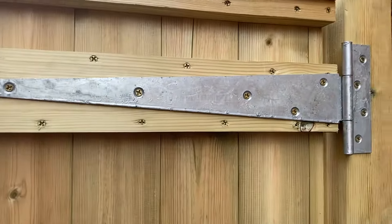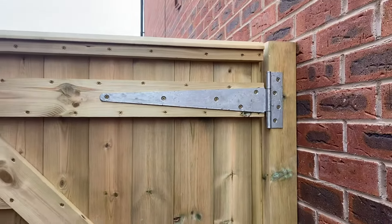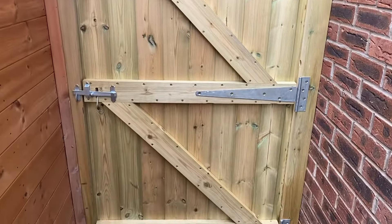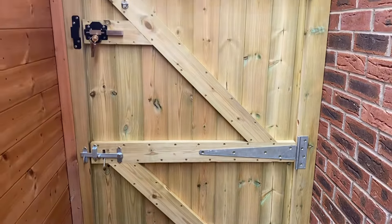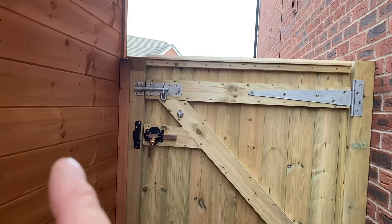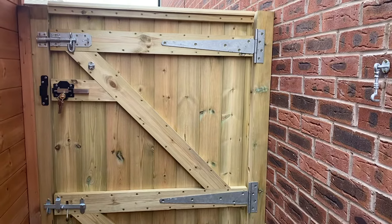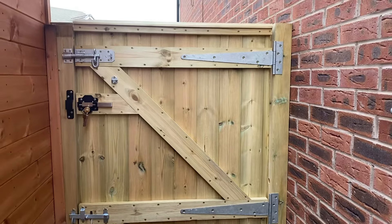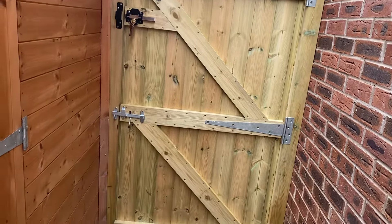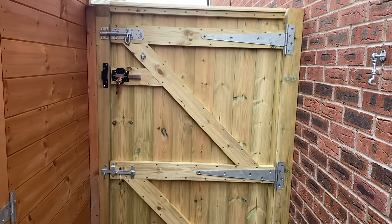I've got galvanized 18-inch hinges — the gate is about three feet wide. On this side, the shed is leaning and the house wall isn't straight either, which is par for the course with modern builds. I've put a small infill strip on the left-hand side because I had to pack that out.